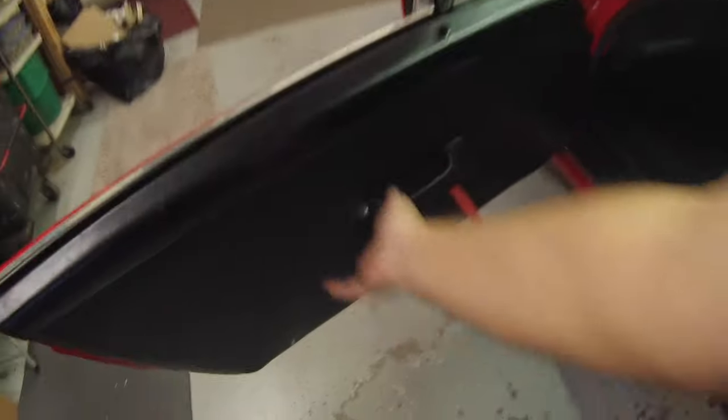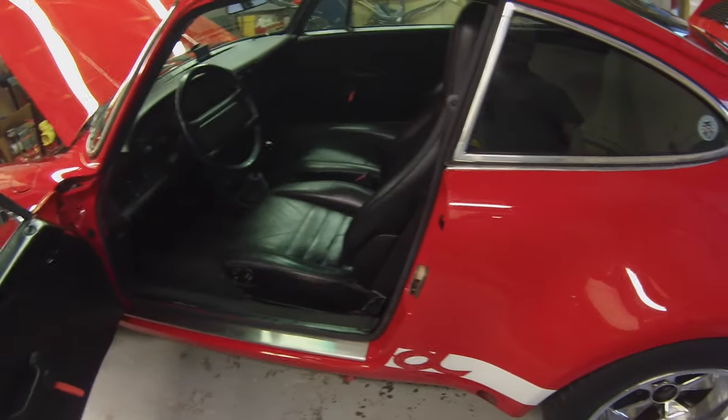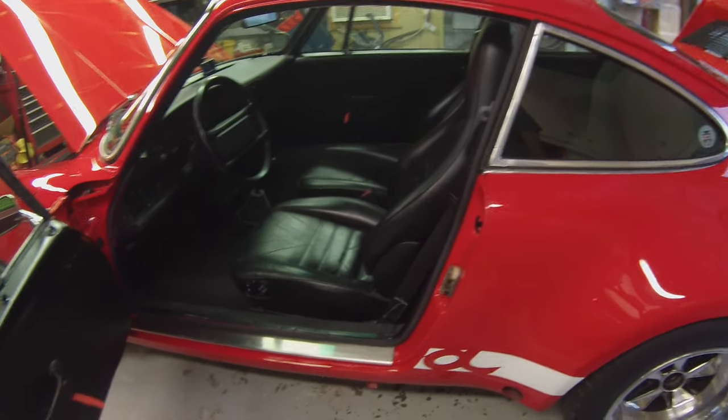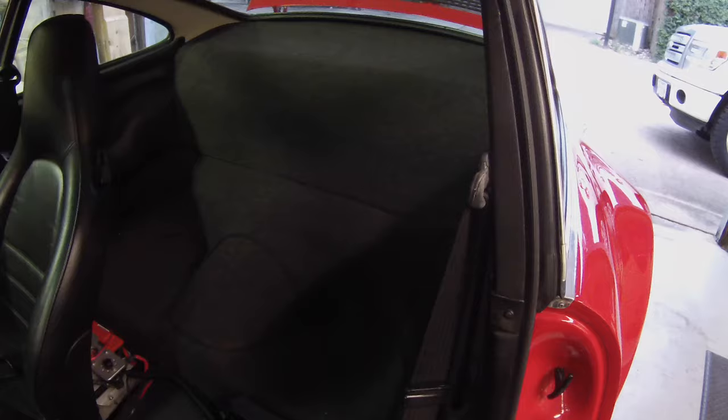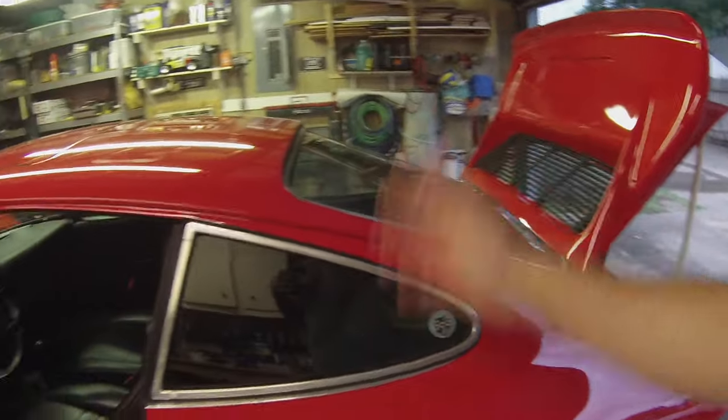I do not have the original door panels — the door cards are RSR and that's what they're going to be. That's a fairly common modification; people like to do that and I think they look a lot better than the original door cards. The backseat is completely deleted, so there's no backseat whatsoever. There's a little bump right here — that's actually the mount for the seats, so everything is under there if you decide you want to do that. All the little parts, screws, and things like that are in boxes and will come with the car.